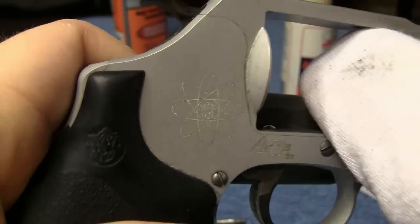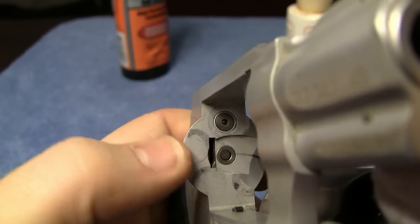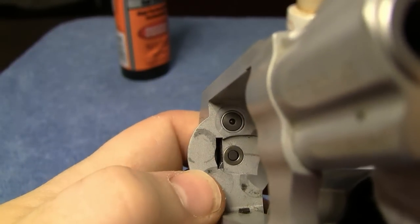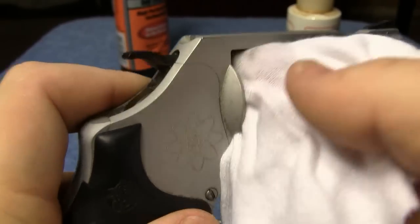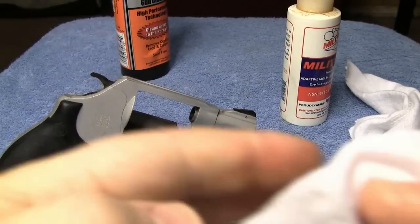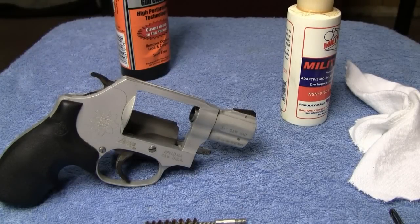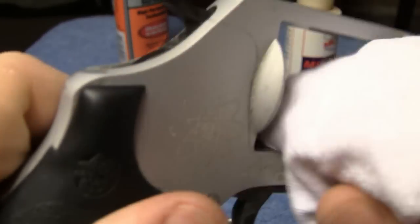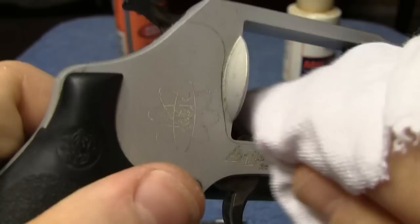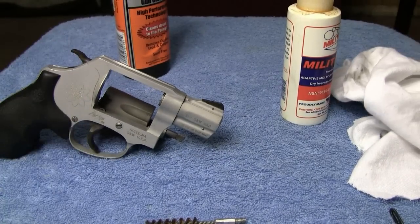I have some finish wear on this gun that I can't get rid of. This back here is not dirt — this is actually finish wear where the rims of the rounds were sitting. So just wipe around in there and do this until the rag comes out white. I got some dirt on there, but just continue doing that until your rag comes out white. Keep spraying cleaner on it, then go back with the dry rag and dry it all out — we don't want anything wet inside of there.